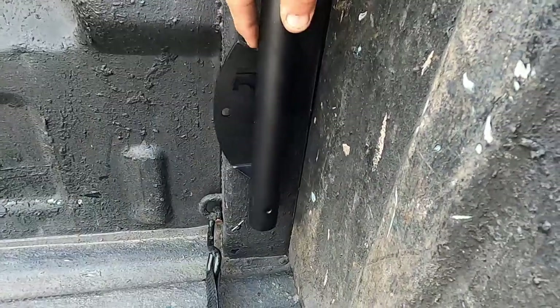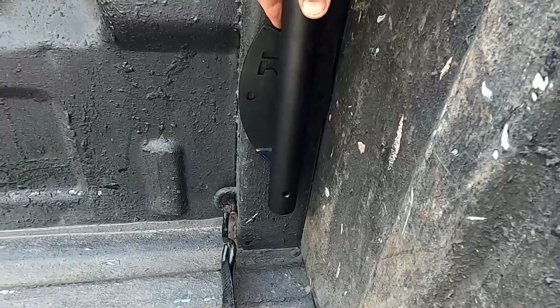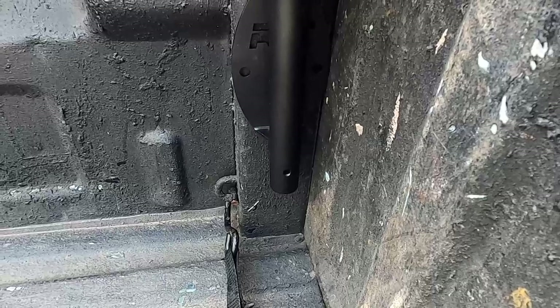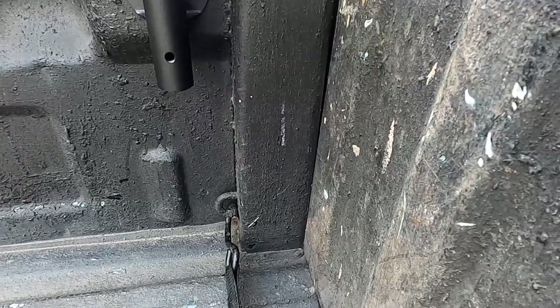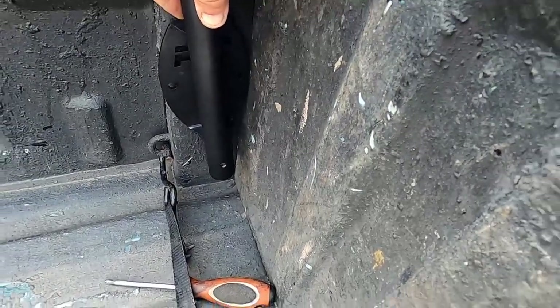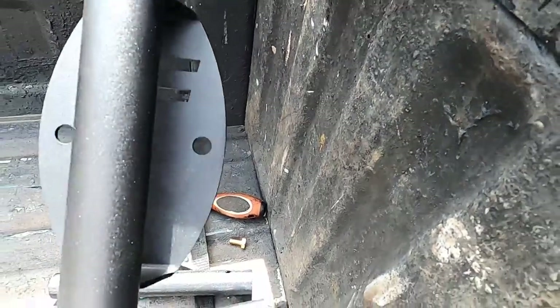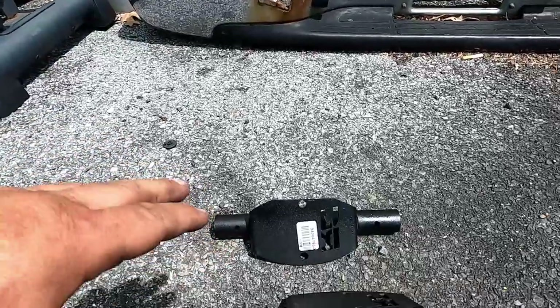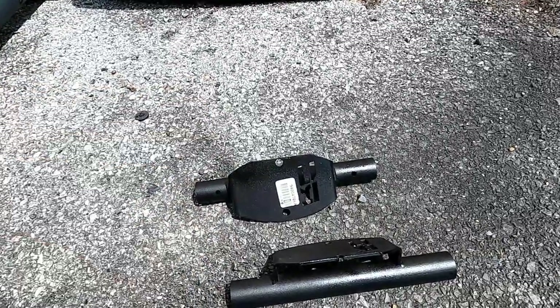The tailgate kind of touches and impedes this a little bit, so what I'm going to do is shave down this edge just to get it squared up a little bit better, because that's where I want it. I want it over here more. I could put it in the other spot, but nah, I want it here, so I'm going to do some modifications to make it work.